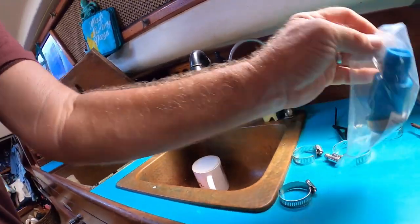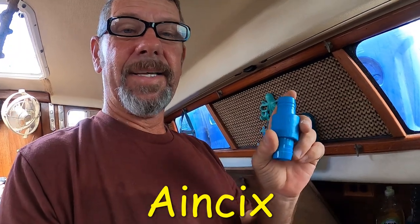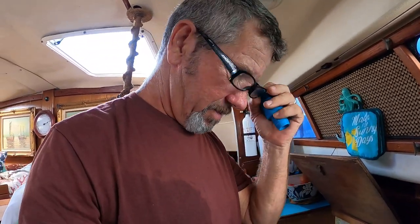So I'm going to go ahead and put one of these inline check valves in here too. The check valve is made by AINCIX — A-I-N-C-I-X. It took a while to find them; you get on Amazon and start looking and you see a ton of stuff. Anyway, I'm going to go ahead and get this started.